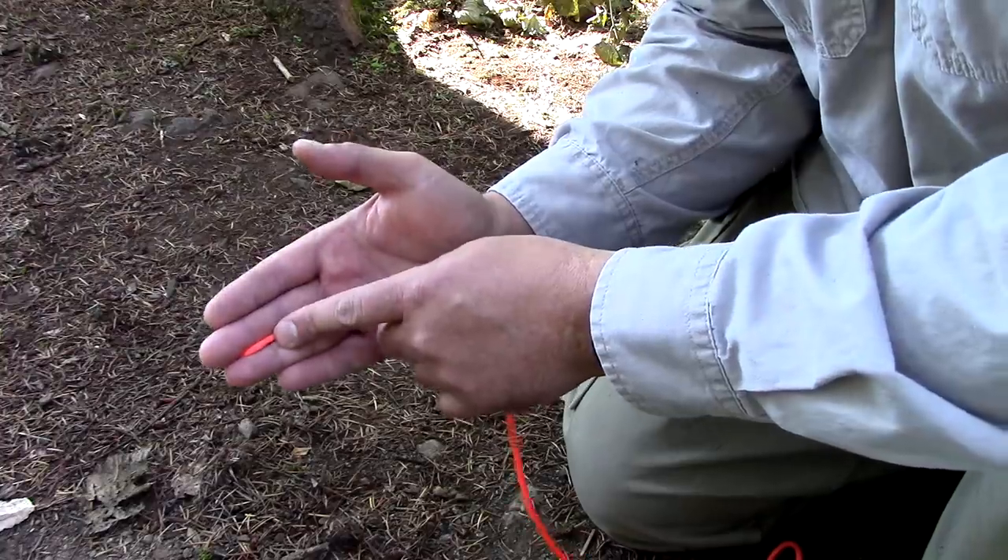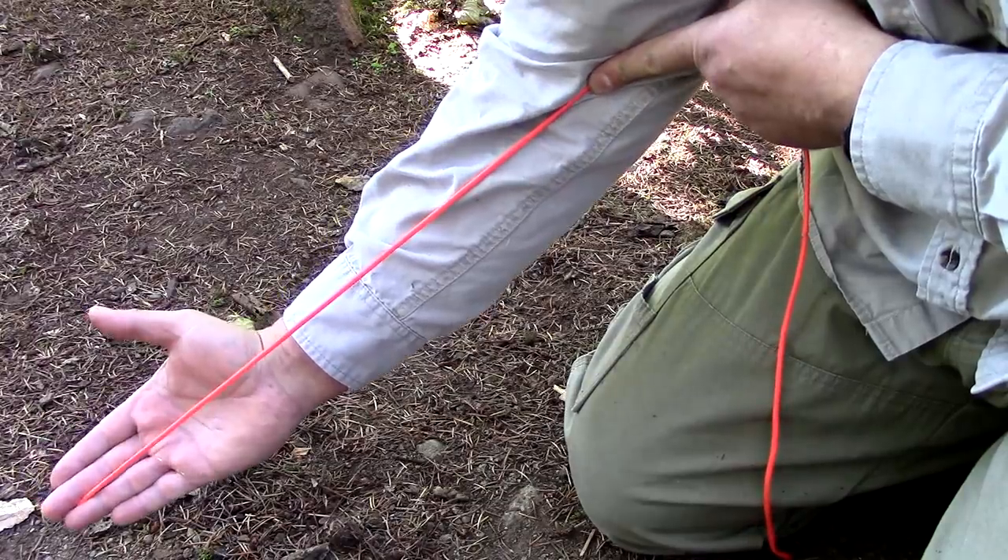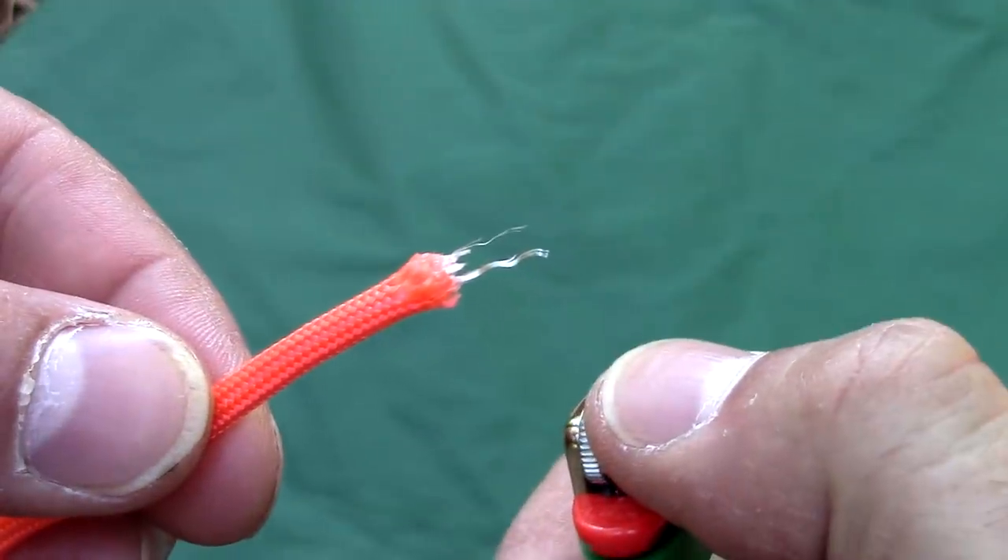I want to go ahead and cut one piece, approximately fingertip to elbow in length. Then go ahead and burn the ends.